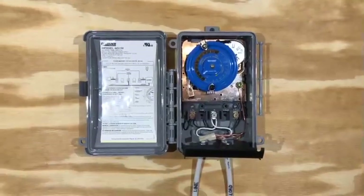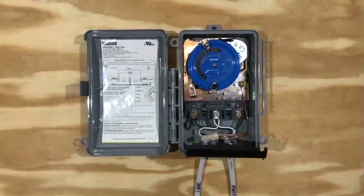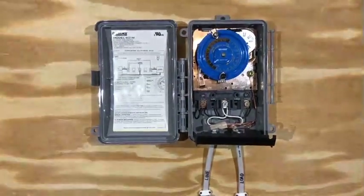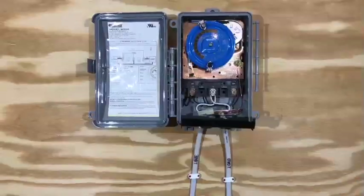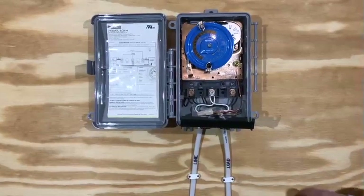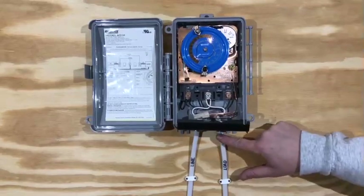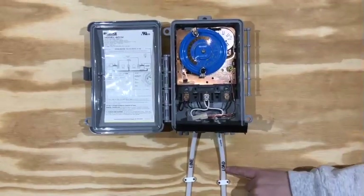For this wiring, I'll be using 14/2 Romex with ground, with black being the hot wire, white being the neutral, and bare copper for the ground. I'll be running the wires for the power supply on the left hand side through the knockout, and on the knockout on the right is your lighting or the load.